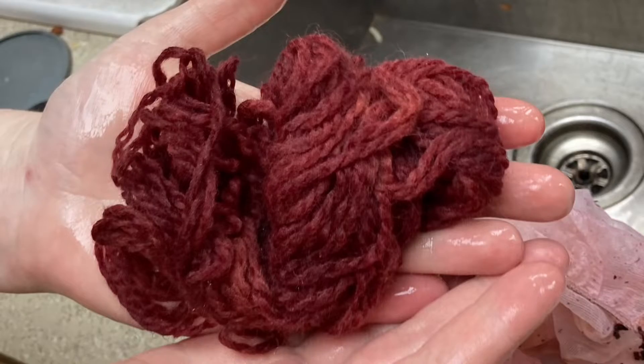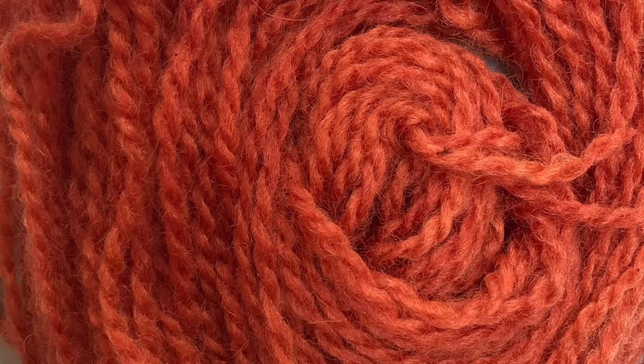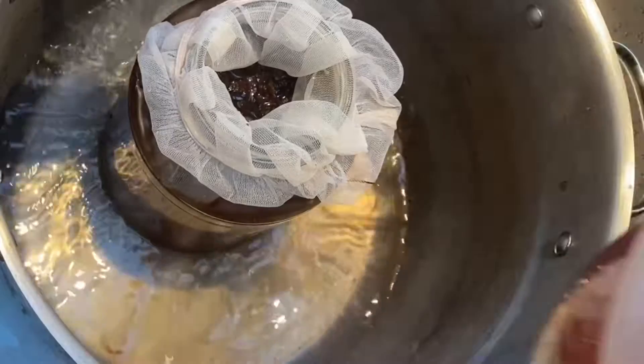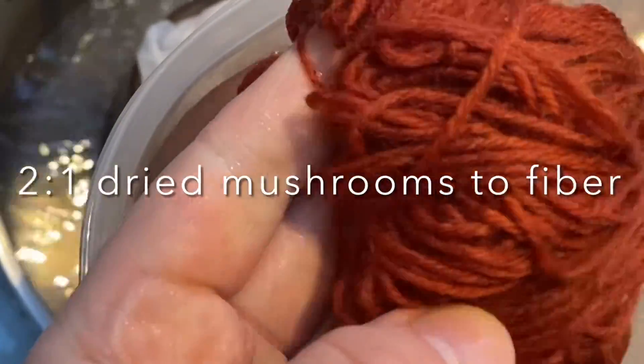When I dyed with this mushroom for my earlier video, I ended up getting a lovely red. But when I recreated the steps, this time I got an orange, and I was really curious about why. It turns out two things happened. Here's my orange — it was not what I was expecting, because the ratio was two to one like I did before, but for some reason this time I got an orange.